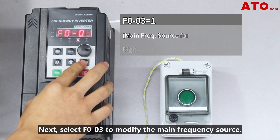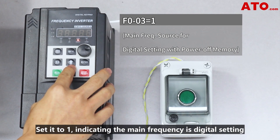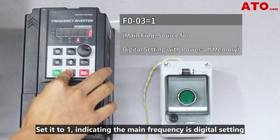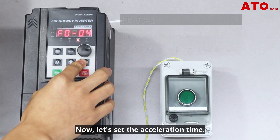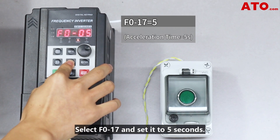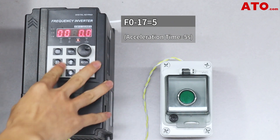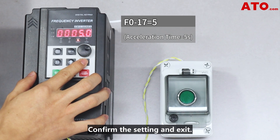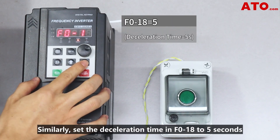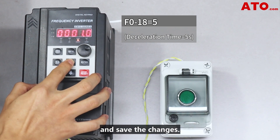Next, select F003 to modify the main frequency source. Set it to 1, indicating the main frequency is digital setting and retains its value during power off. Now let's set the acceleration time. Select F017 and set it to 5 seconds. Confirm the setting and exit. Similarly, set the deceleration time in F018 to 5 seconds and save the changes.